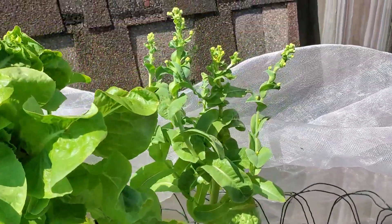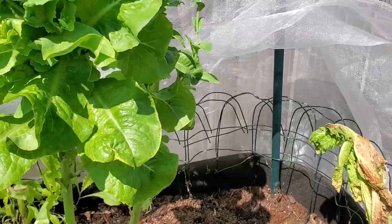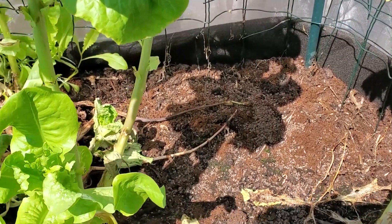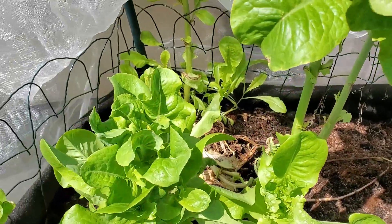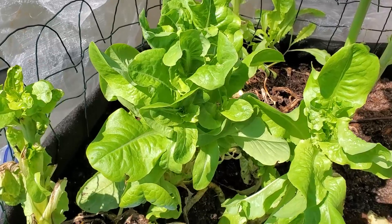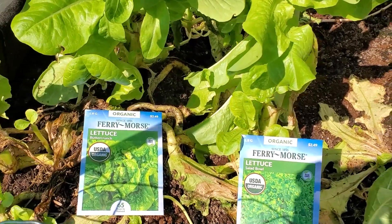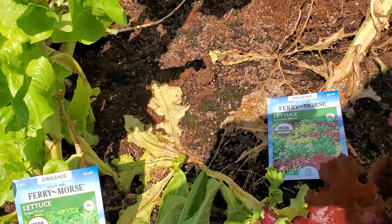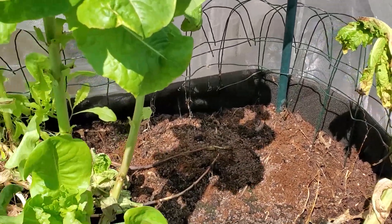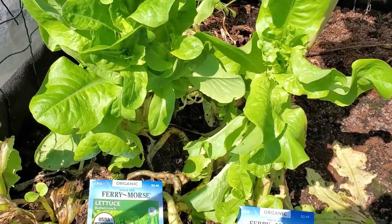I notice that I'm still getting some more of the lettuce that's going to seed. I'm going to add some bone meal to the soil to try to strengthen up the leaves, keep them strong. I'm going to sow some more of the lettuce seeds in this bed and cut down some of the dead lettuce.